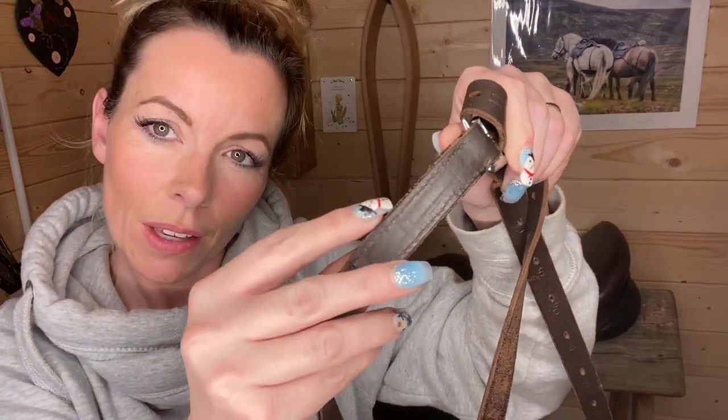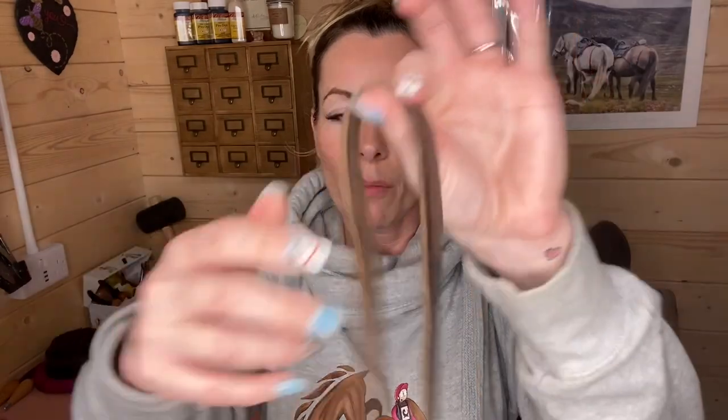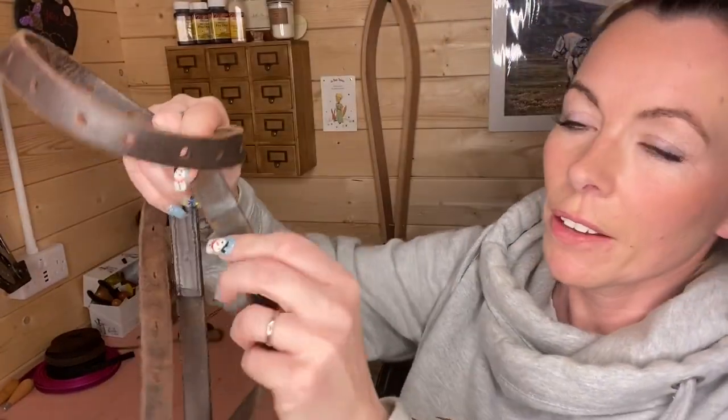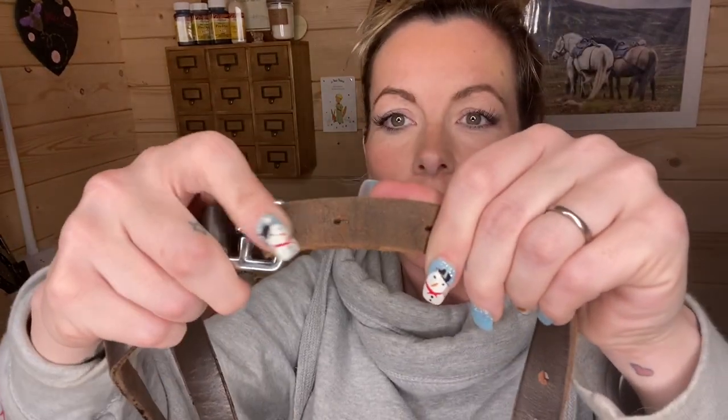Check your holes are all intact and none of them are split, because split holes mean a weak hole that will snap at some point. Check that your buckle does up properly — it moves backwards and forwards with ease and does up snugly. Check that your stitching around the stirrup leather is intact, not worn or frayed, and that the bottom isn't lifting up. You also want to check the area where the stirrup leather sits on the stirrup bar.